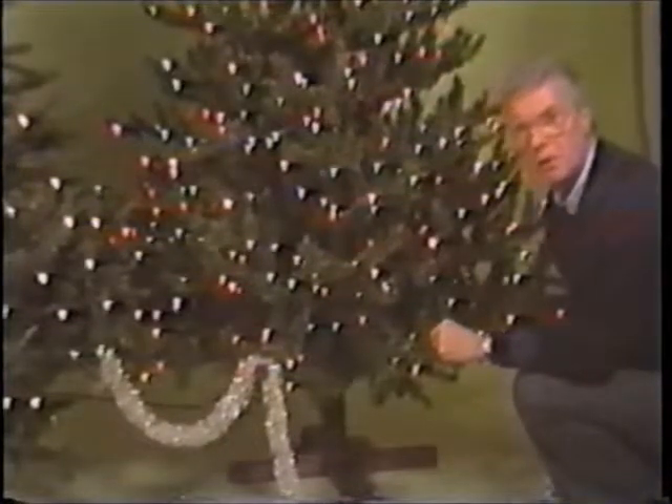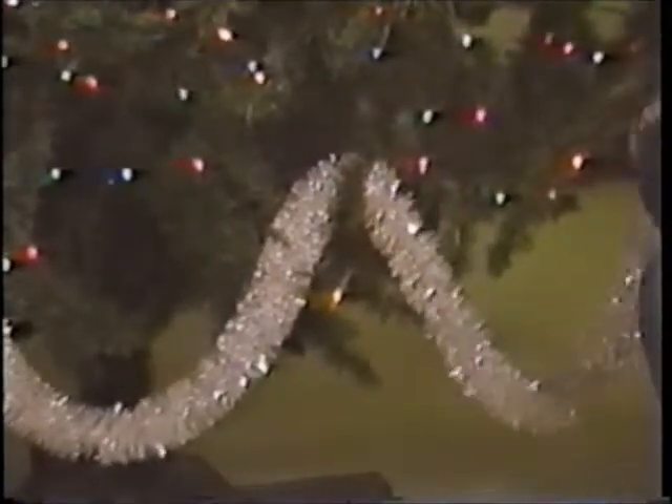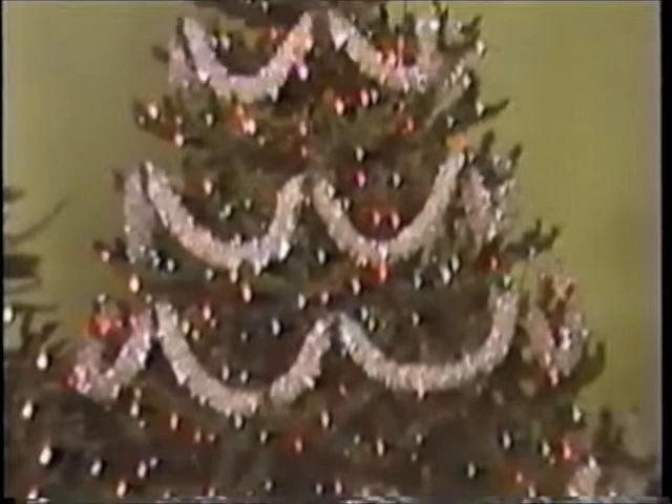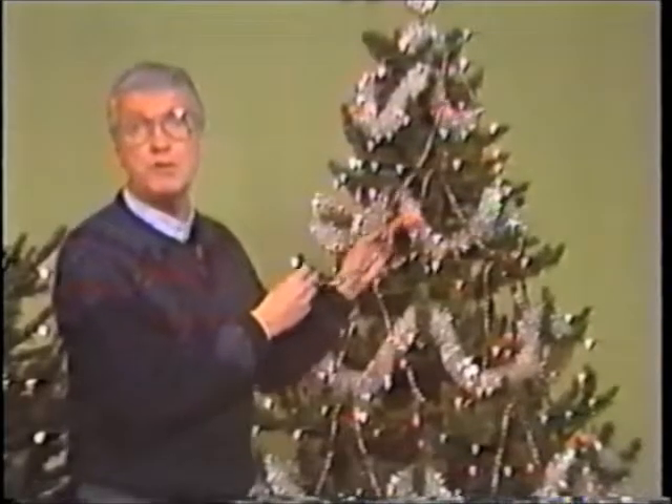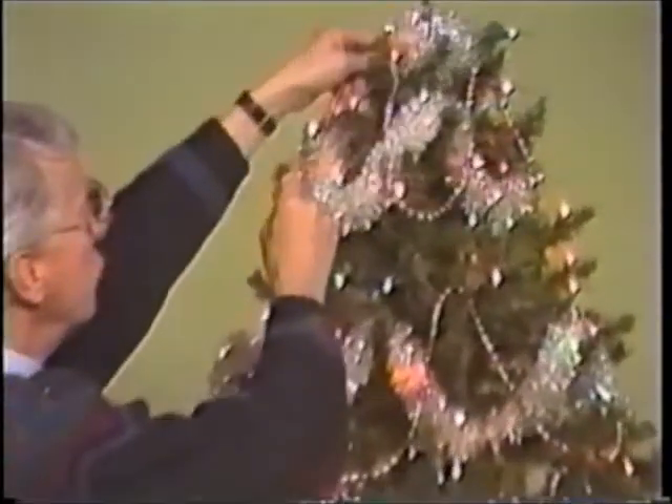Moving along to the tiered tree, we have it a bit easier, since the tiered branches indicate where the rows of garland should be placed, and the main branches mark the peaks. I'm using silver garland on this tree. Work from bottom to top as with the panel tree. I plan to decorate this tree in a traditional glass theme, so I felt some multicolored bead chain would be a nice accompaniment to the silver garland and tie in nicely with the glass ornaments.